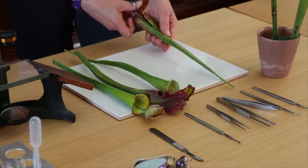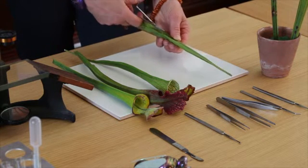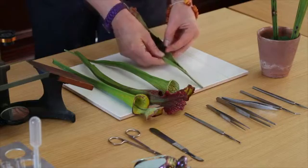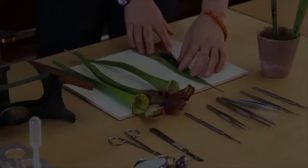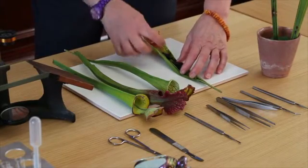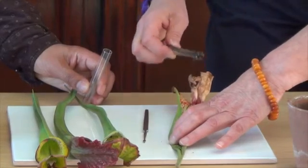These traps have gone through a summer of flies. So as I open this up, it looks pretty disgusting. I'm now going to take some of these parts of bodies — I'm going to scoop up some of these.